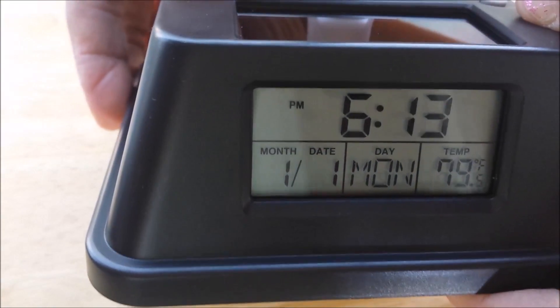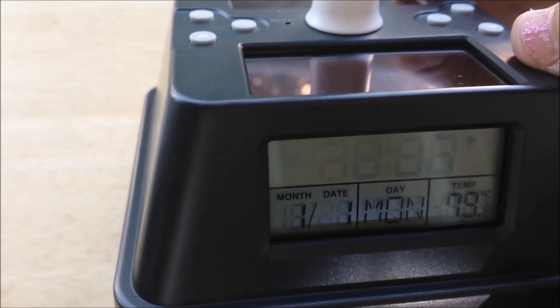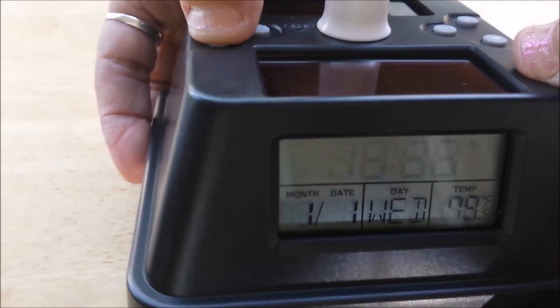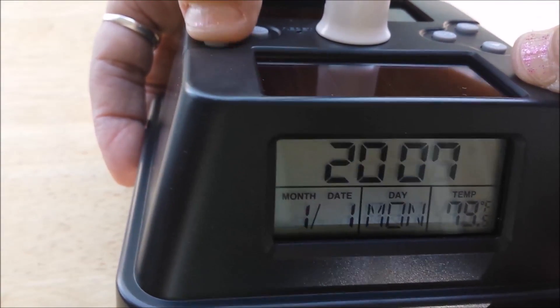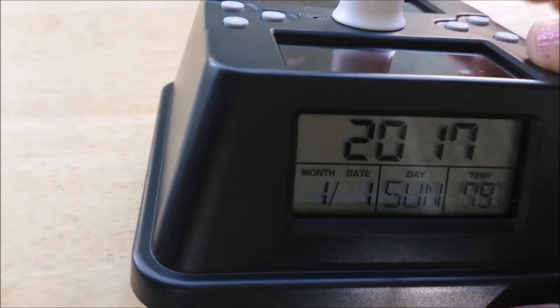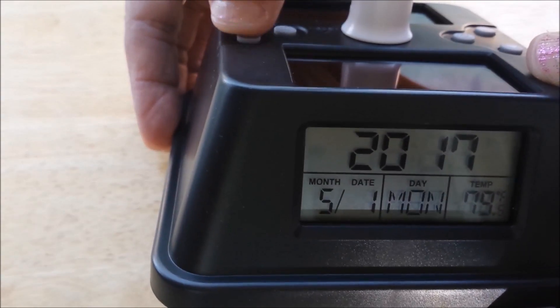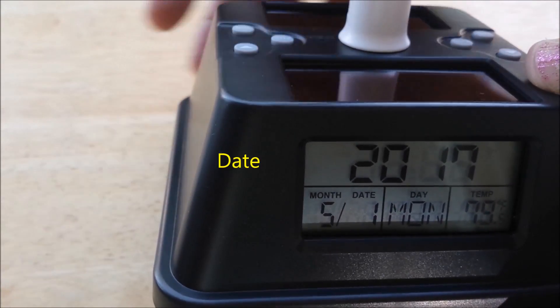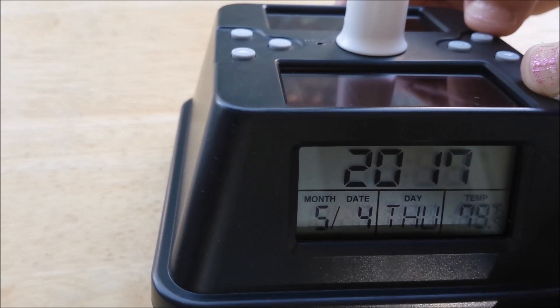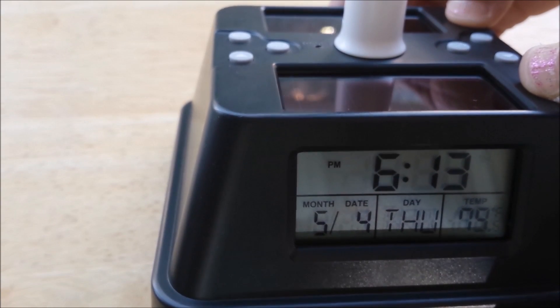It goes to the minutes — it's like 6:13. Press set again. I believe that's the year so I'm going to have to go up quite a bit. Press set again. See the month flashing down at the very bottom? So I go up to 5, press set again. The day is flashing, go up to 4, press set again, and I'm back around to the hour.